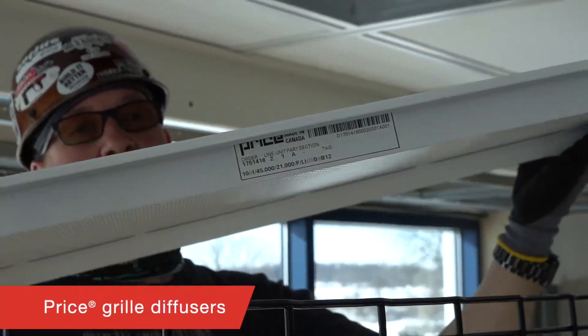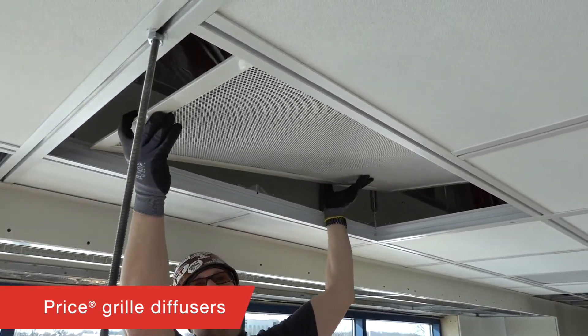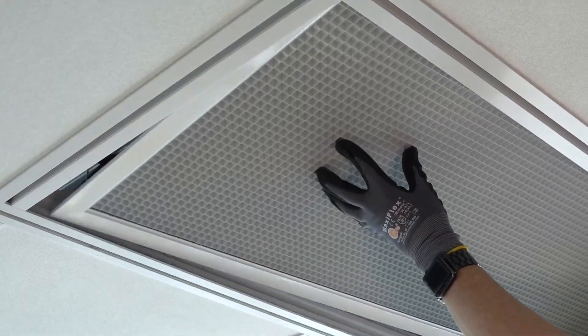HVAC diffuser integration is also important, which is why we have price grill diffusers in specially sized 2x2 and 2x4 nominal sizes that fit perfectly into DynaMax.